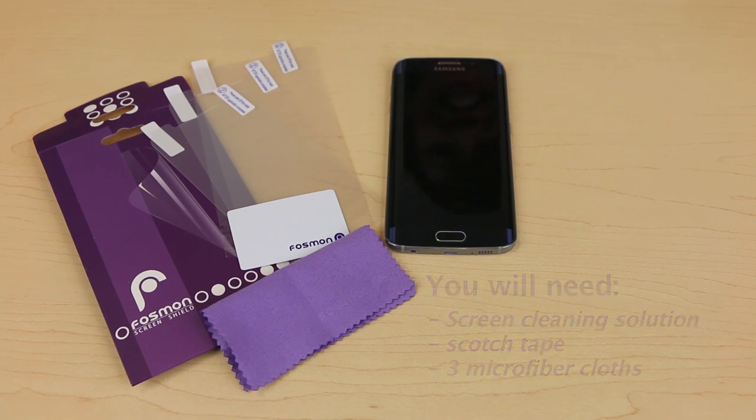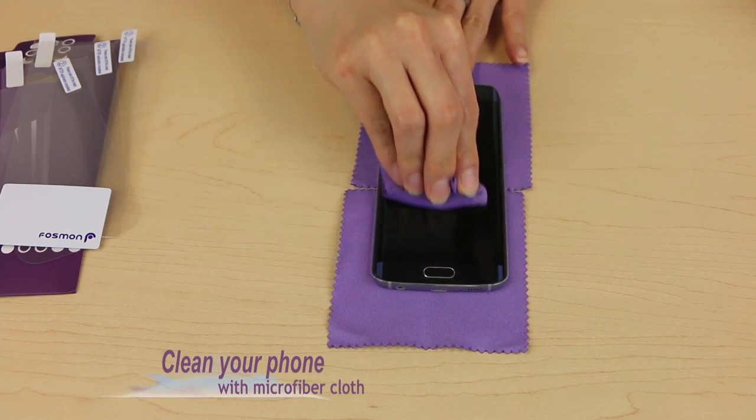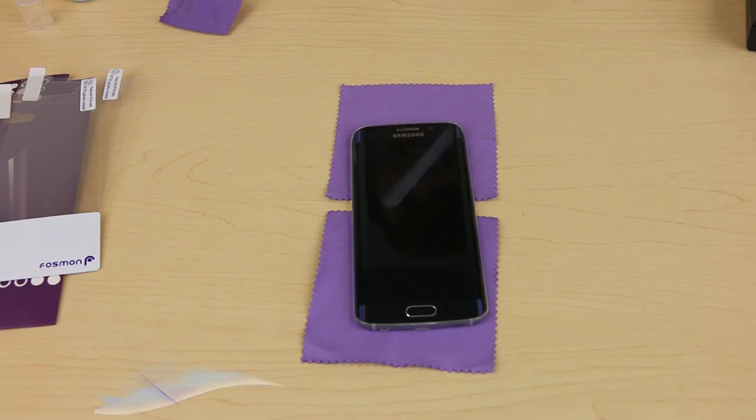Let's get started. Spray some screen protector spray onto your microfiber cloth, and begin to clean your phone screen to remove any dust or spots before you attach your new screen protector. It's important to clean the edge of your phone very thoroughly.